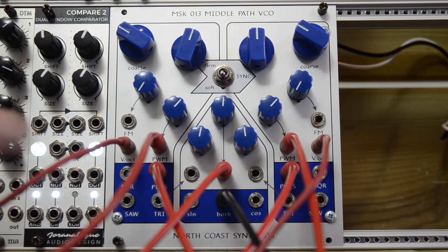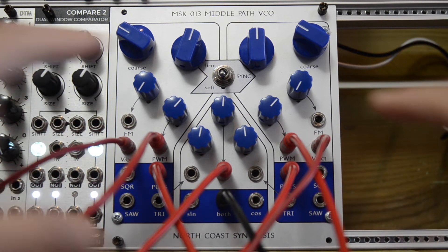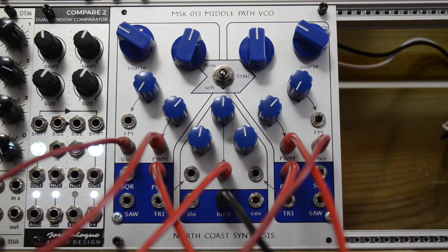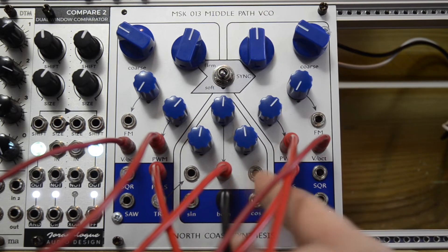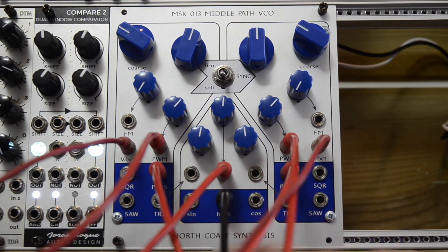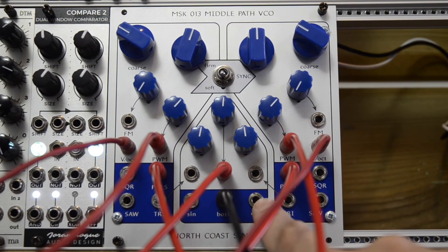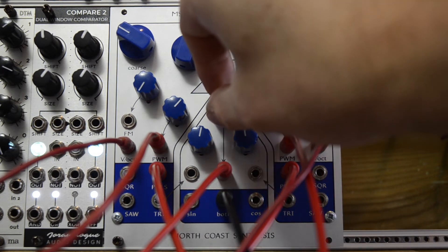These are the pulse wave outputs. They are pulse-width modulated with different LFOs coming from Orbit 3. And now when I reintroduce the signal that I'm extracting from the both output — which is kind of a blend of the sine and the cosine signals — it sounds really interesting.